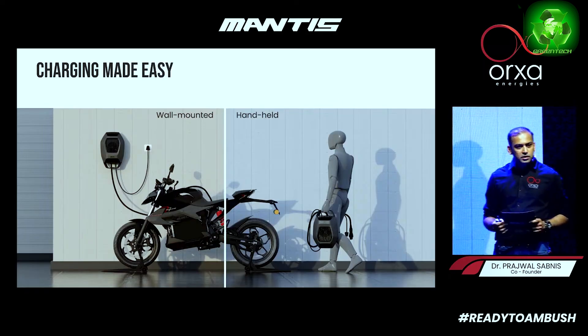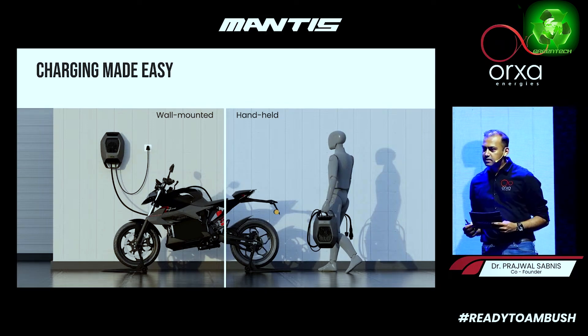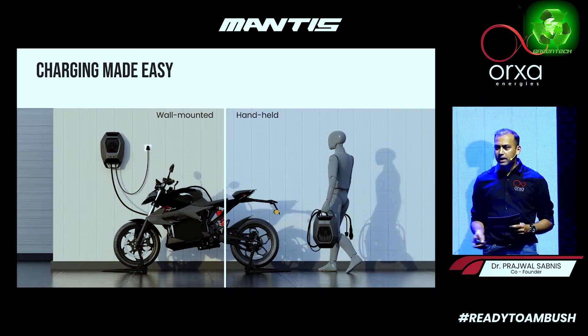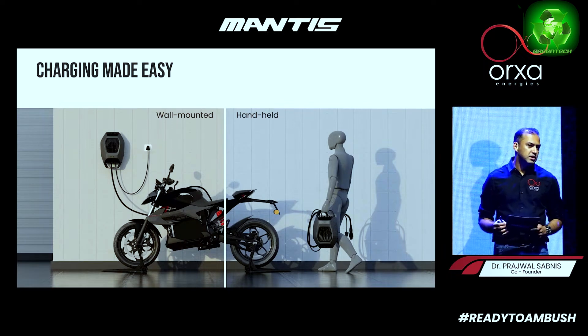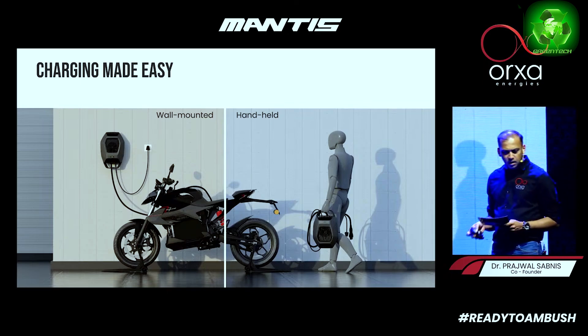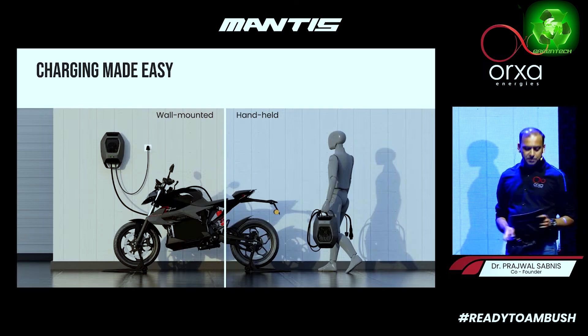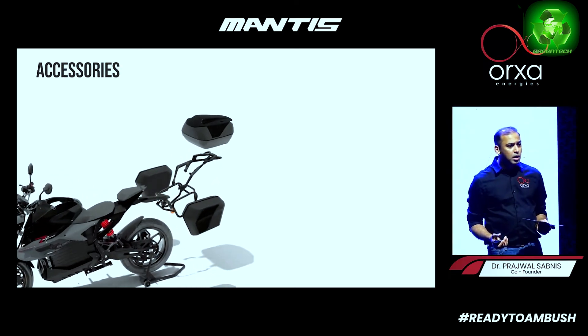We have established a two-wheeler partnership and will be announcing the setup of around 100 fast DC charging stations along the highways. For long rides, at one hour you can get 0–80% charged.